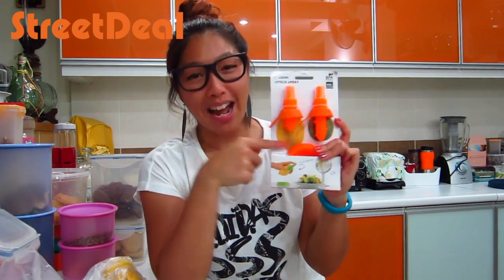And instead of having to drink plain water, you can add a bit of flavor to it. Just spray some lemon or lime using this.